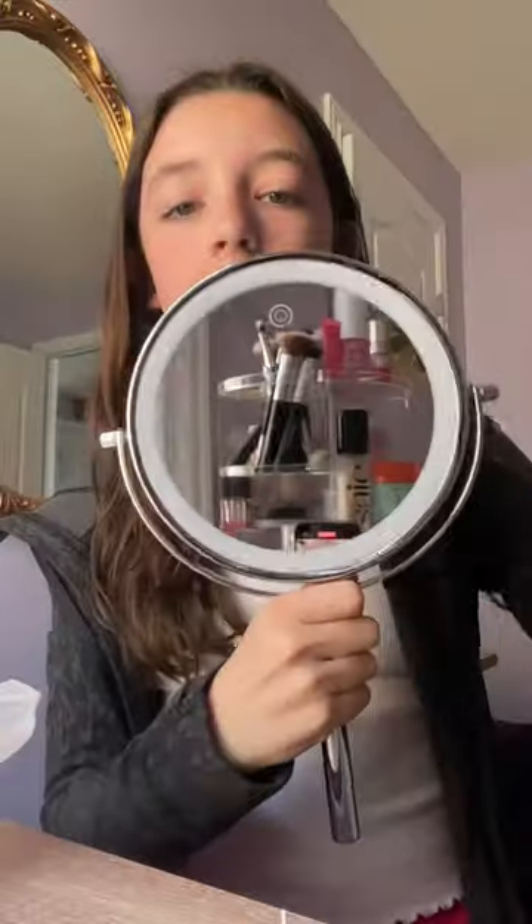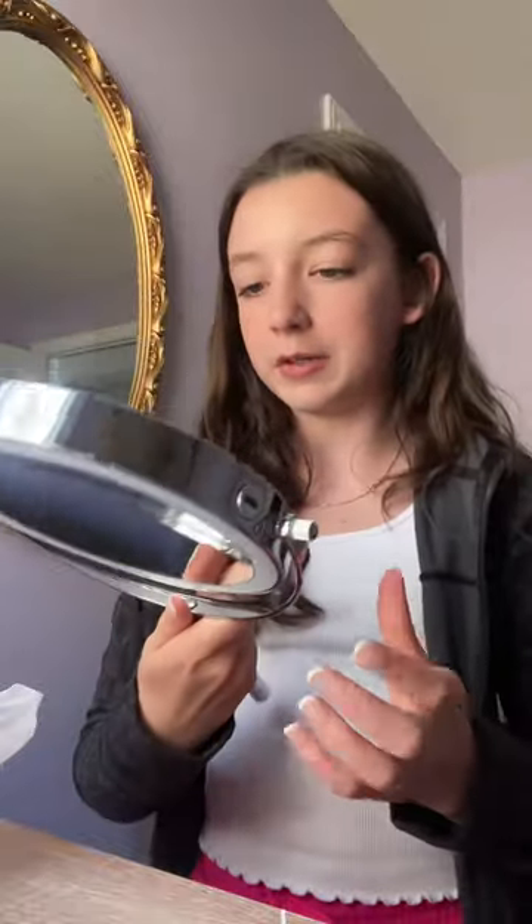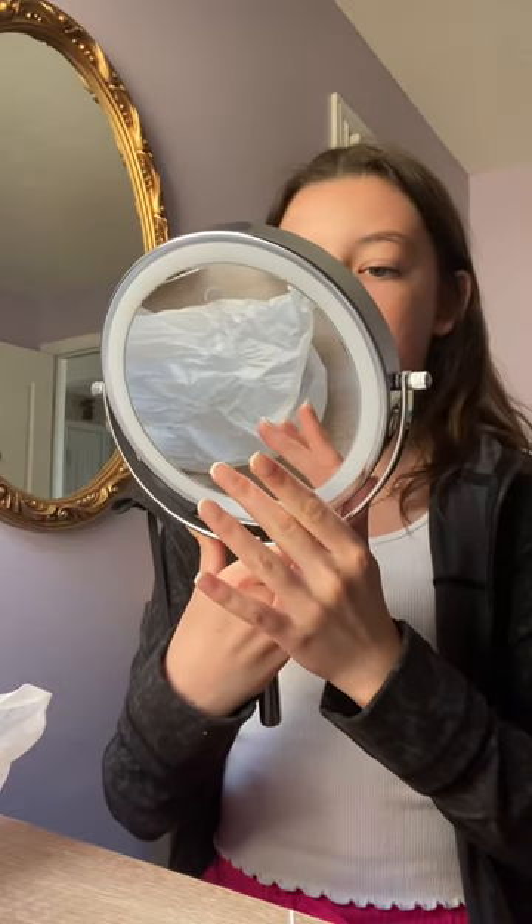Wow, it is very nice! Does it light up? Oh! Okay, it has three different modes. Both sides light up — so this is like a magnifier, the part that makes me look really cute. And then this side is just a regular all-mirror.